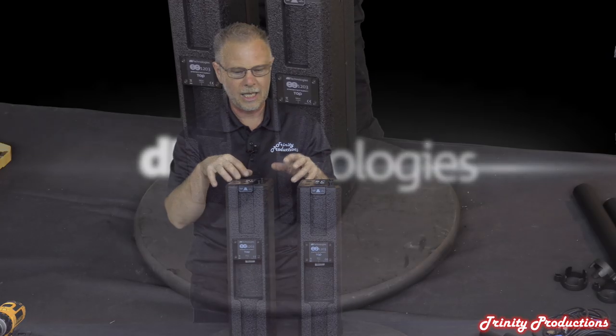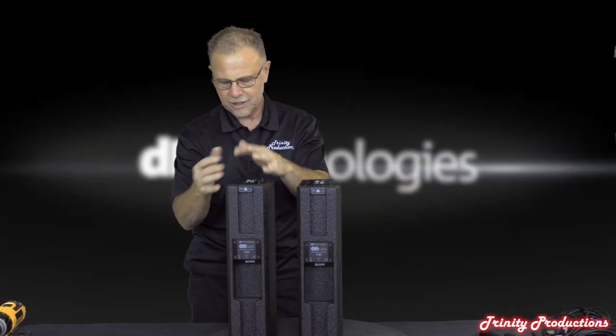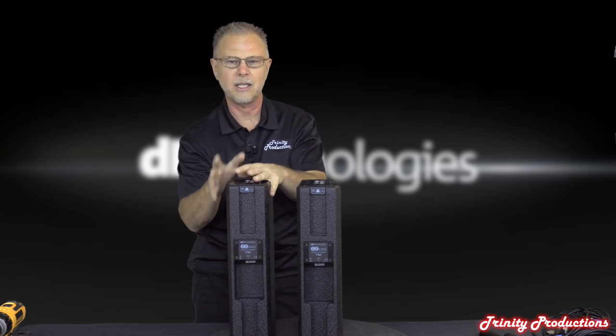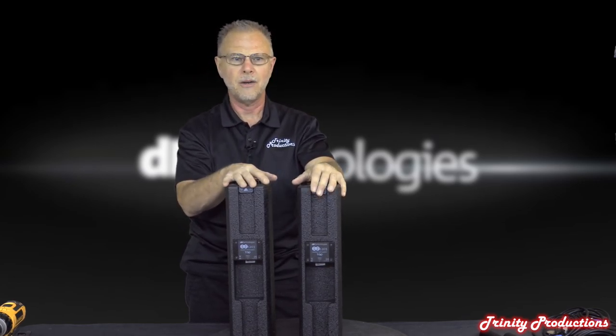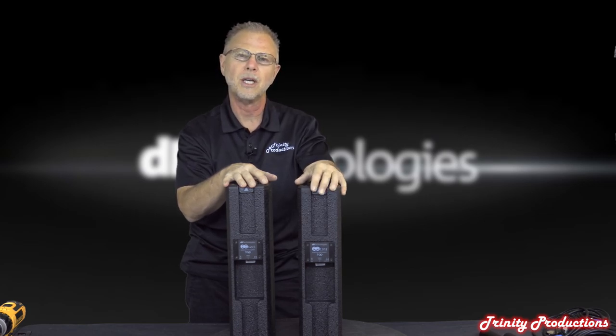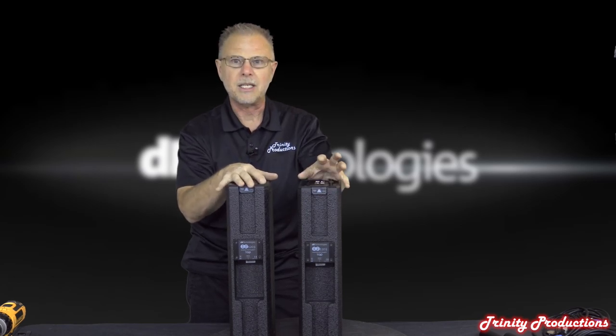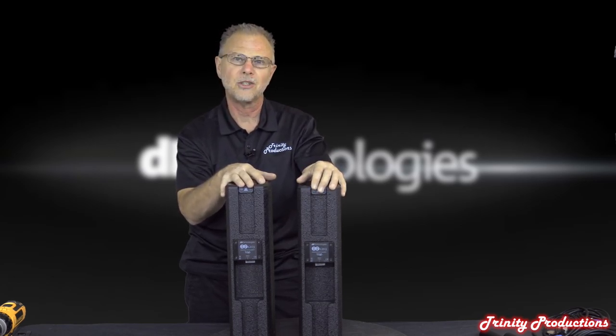We're going to take one of these top boxes apart, look at the drivers inside, and look at the construction. Then we'll get into the meat of this system - the low frequency box with the two 12-inch drivers in it. DB Technologies ES 1203.